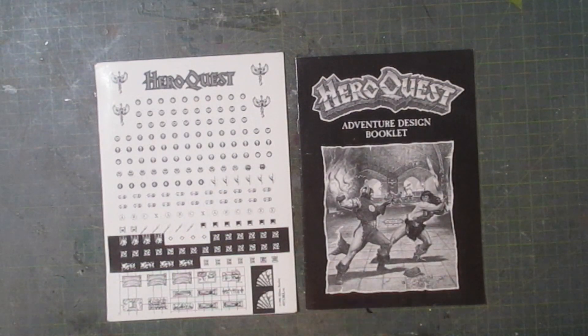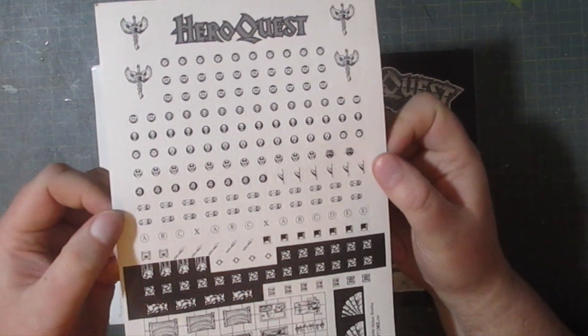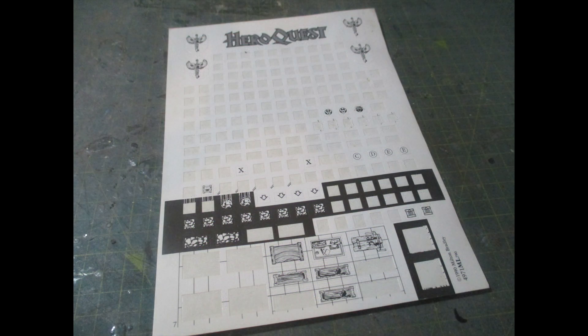The main selling point of this kit is this sticker sheet, so that you can design your own missions. You can be as generous or sadistic as you please. As you can see here, I've gone through quite a few.